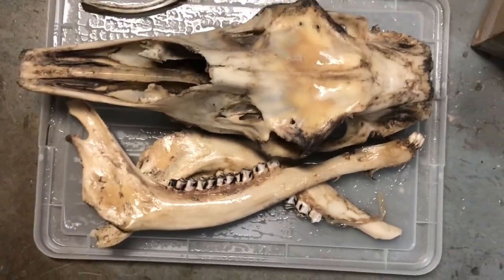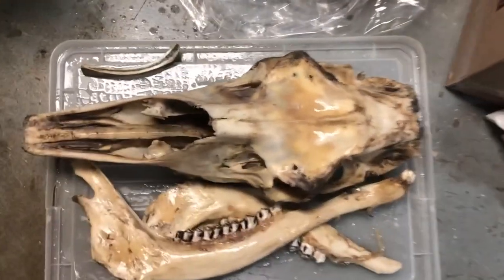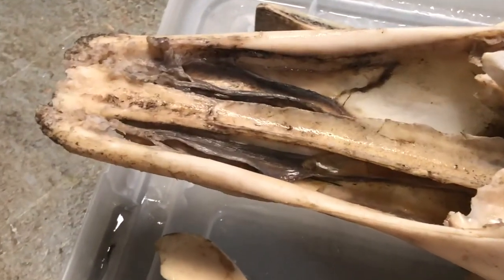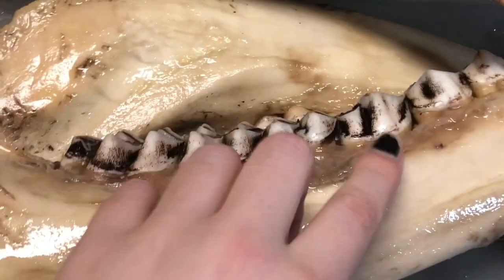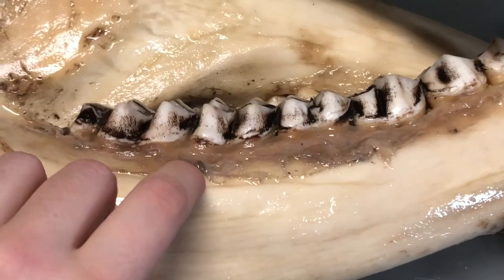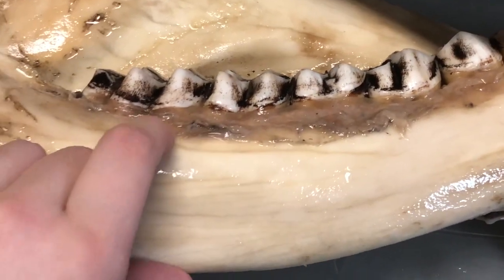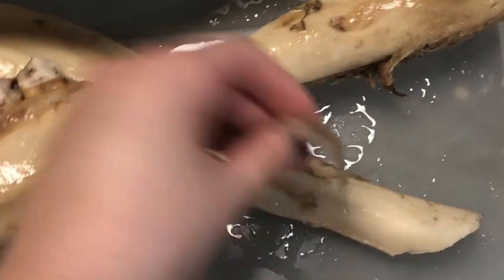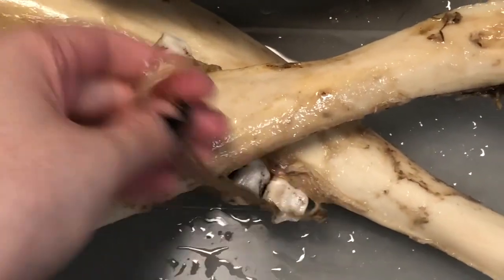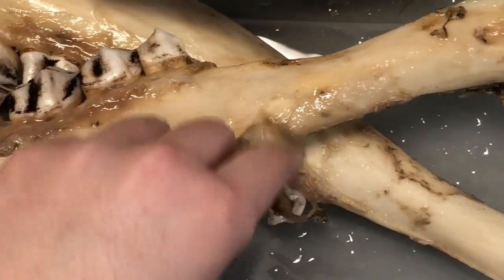This is what it looks like after the first soak. All of the brownish-purplish bits are actually tissue that has absorbed the water and is becoming soft. As you can see I can move them with my finger. These are the gums, and this part is starting to detach from the bone.